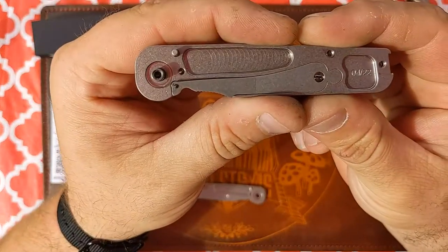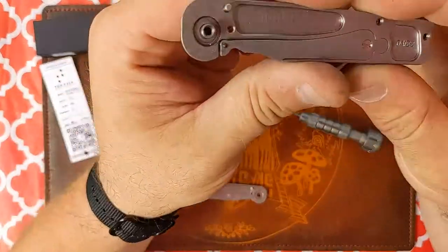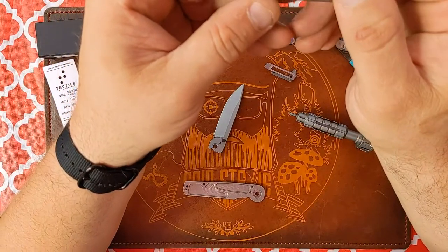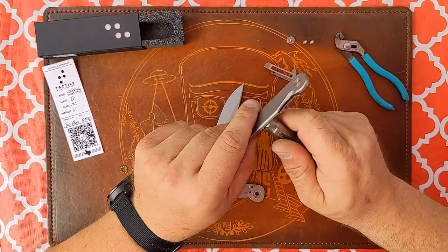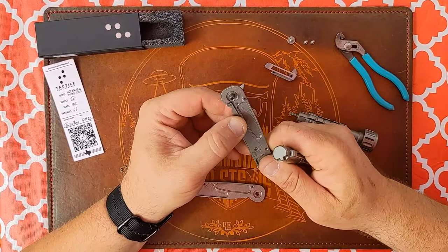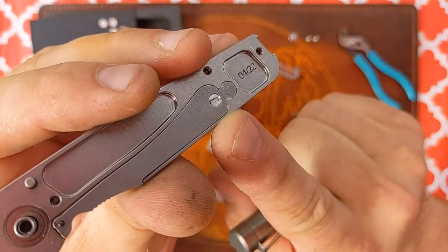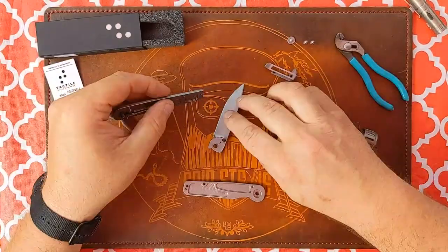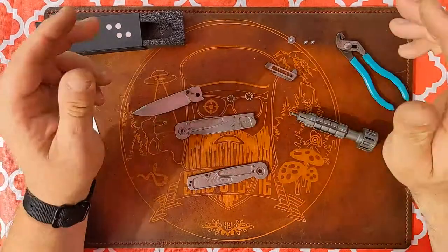Here's something weird — this says born on date 5/19/22 but then on the inside it says 4/22. Which is it, Tactile? I gotta assume — so this is a liner lock. Is that a steel inset? Yep, it's a steel inset liner on there. It looks like if I wanted to take that off I could — there's a little slotted screw there. That's weird that it says 4/22 but the card of authenticity says May 19th. Maybe just the final assembly was 5/19.